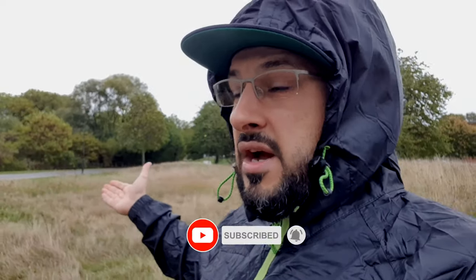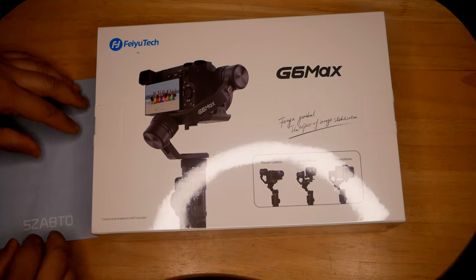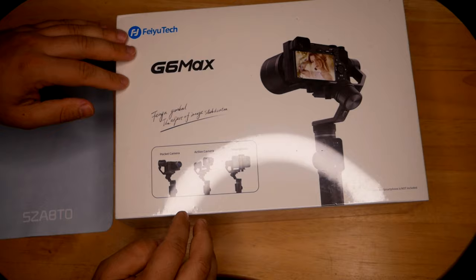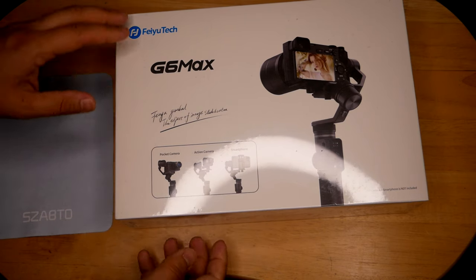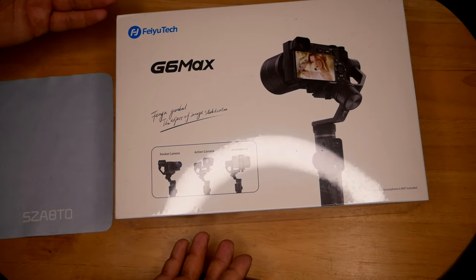Now I'm able to take my gimbal out in the weather — it's just drizzling right now, but if it starts raining I'm fully prepared. Here it is folks, the Foyatek G6 Max. I haven't opened this yet. What I like about it is not only that it's splash proof, but you can mount your DSLR, your action camera, and your smartphone — so it's an all-in-one solution, and there's not a lot of these available out there.